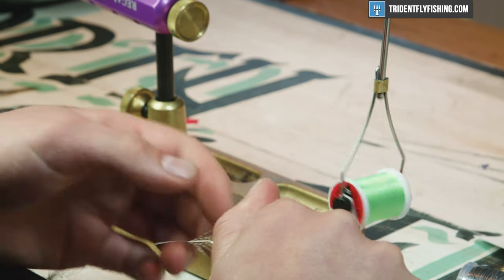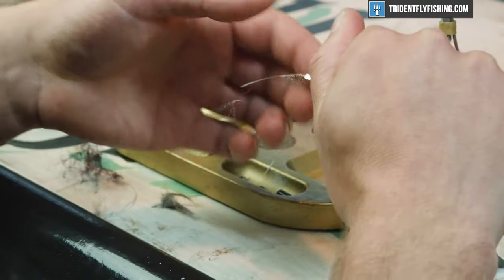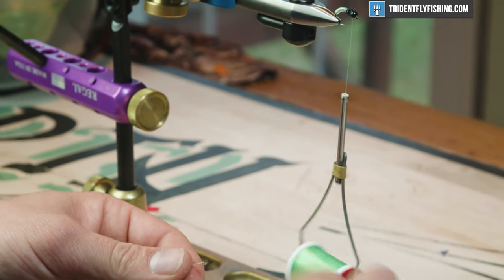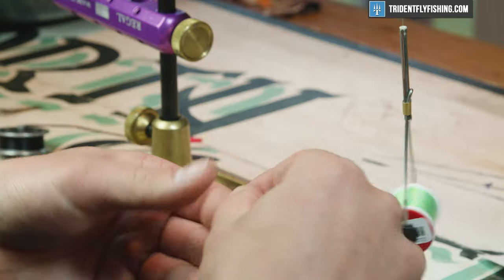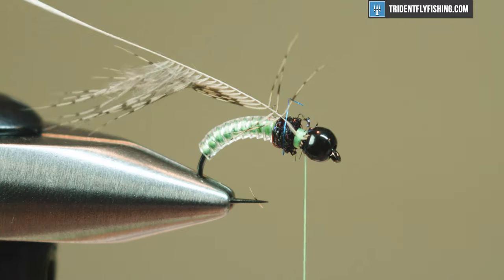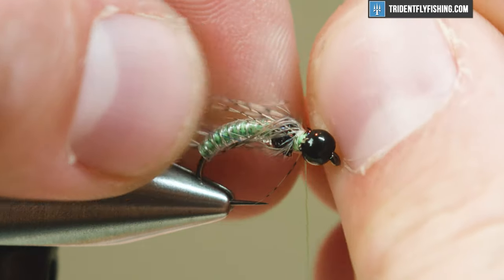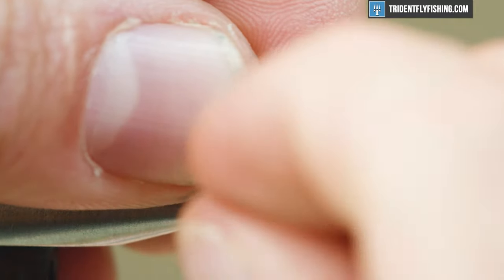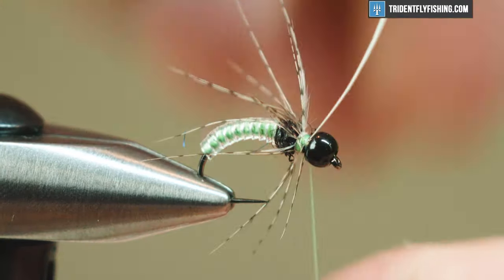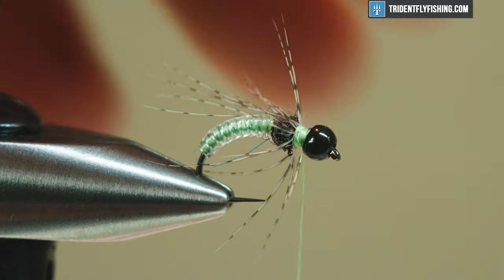For legs I'm gonna use a partridge hackle. I've prepped this by stripping off half the hackle from one side — just trying to get some movement and variation, but nothing crazy, so I've stripped half off. This will basically give me one to one-and-a-half turns around the shank without too much bulk. Get that in there nice and tight, then carefully wrap this because it's pretty fragile, stroking the fibers back so all the legs face back. I'm gonna put dubbing in front of this too, which will control it and push it back as well.